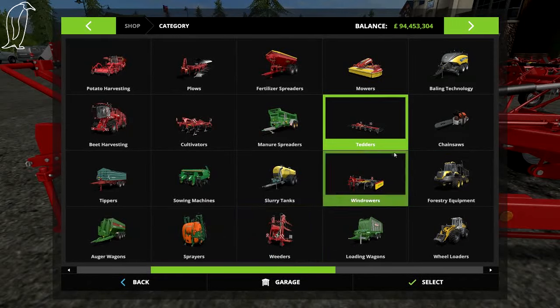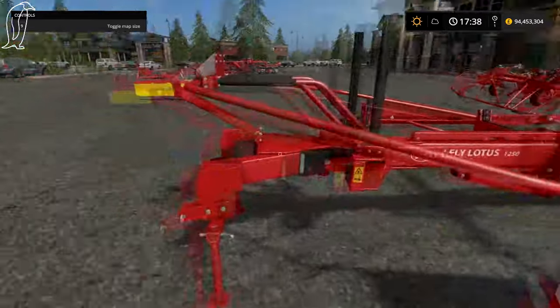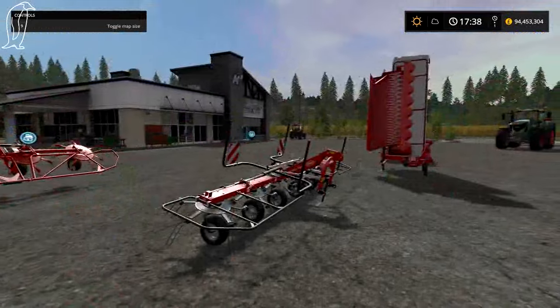This is the Lely Lotus 1250. With it being 1250 I'd say it's twelve and a half meters — and it is. Lely — I've never heard of that brand, but I think they make quite a lot of grass tools.